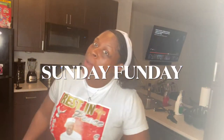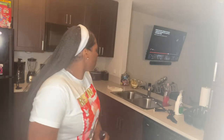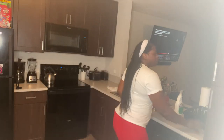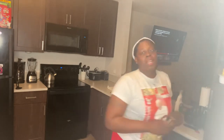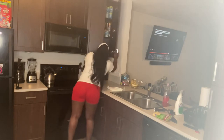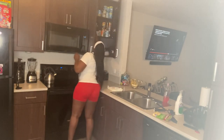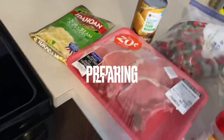Hey guys, welcome or welcome back to my channel. On today's video we're gonna be cooking pork chops, mashed potatoes, maybe corn — something to get it started. It's Sunday funday, so y'all already know how that go. I'm gonna have a little company over later, so I want to show good hospitality by cooking my company a meal. With that being said, let's get into it.